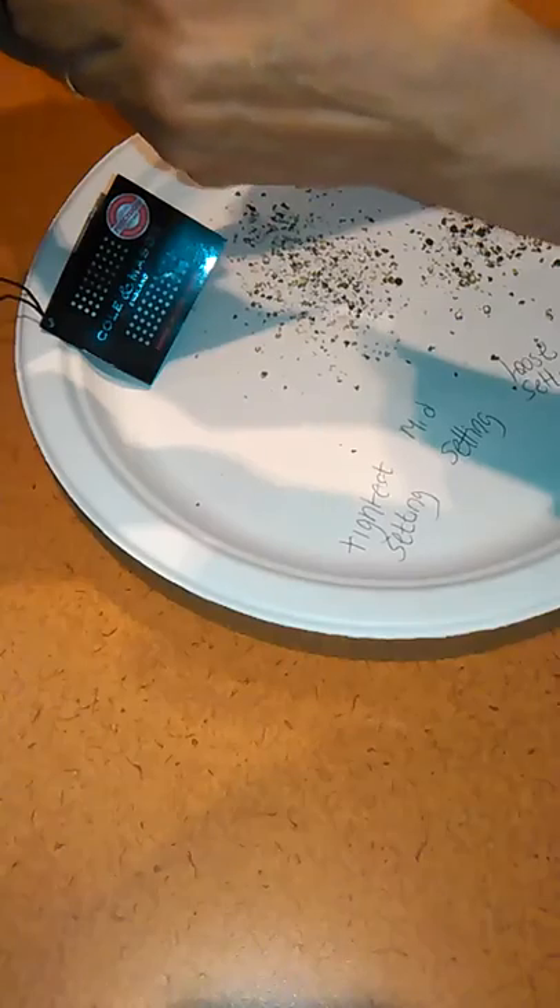And then I'm going to tighten it to the tightest possible setting, where it can't go anymore. This should be the tightest setting and it's actually going to release some fine pepper. So no matter what your recipe calls for, you're going to have the perfect fresh pepper.